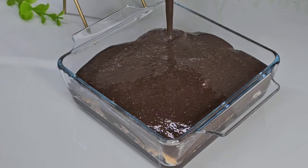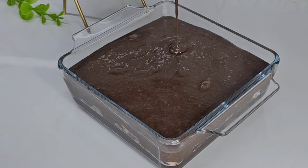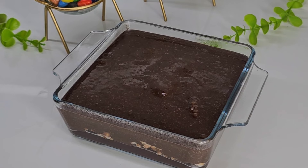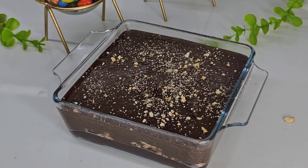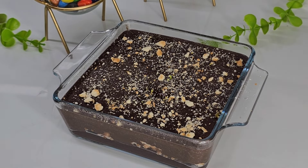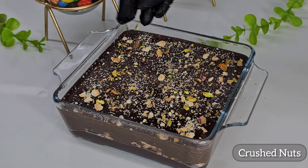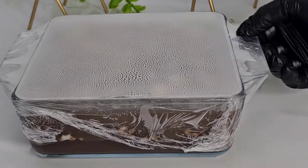At this time, cut a little bit of biscuit and put a little more biscuit on top, mixing slightly. Then put all the ingredients in the fridge.